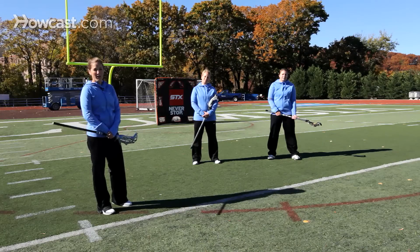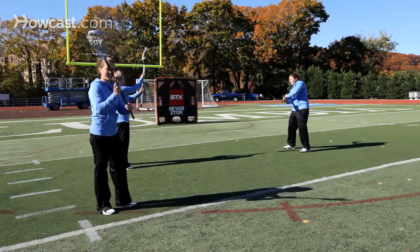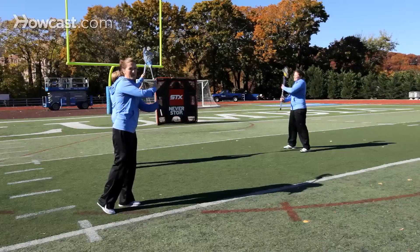Today, I'm going to teach you how to throw an offside pass. An offside pass is just using the same hand — my dominant hand — throwing from the opposite side of my body. This is useful if you're in a game and a defender is on this side of your body and you quickly want to bring your stick over to this side to make a quick pass.